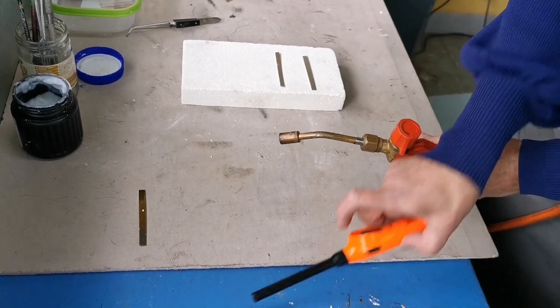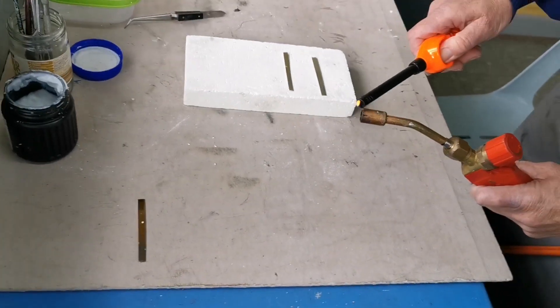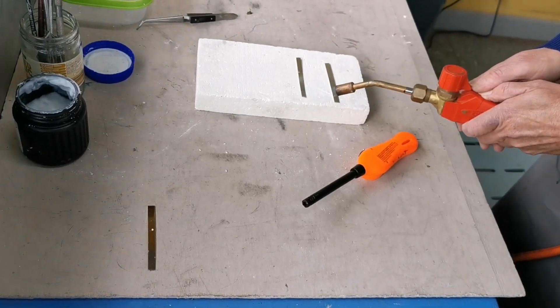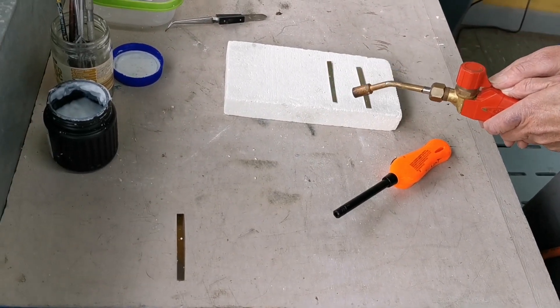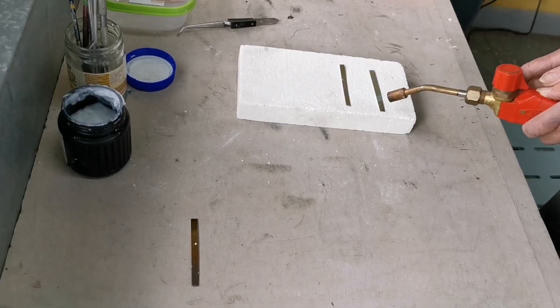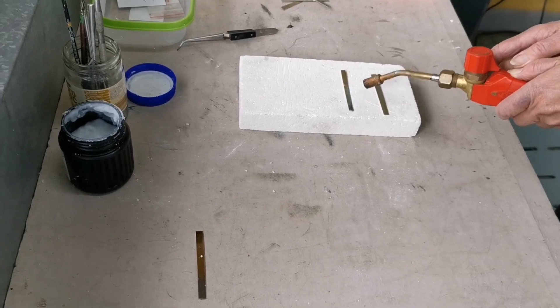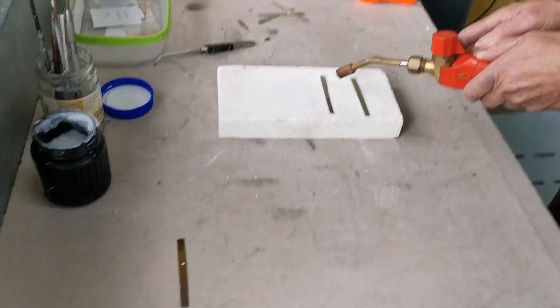I'm going to anneal them, so I turn on my gas and light it to the side and anneal it. Annealing will soften the metal and make it more pliable. I'm looking for the color to move along that metal.